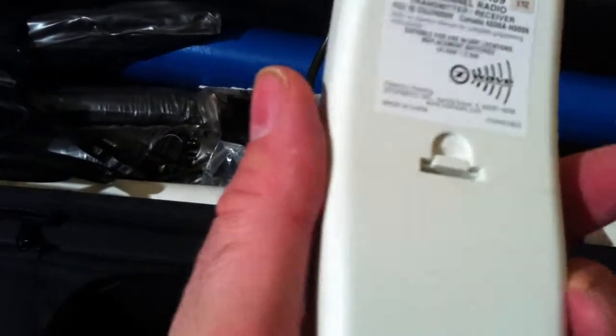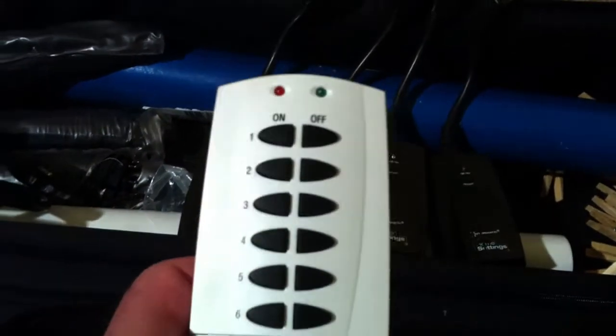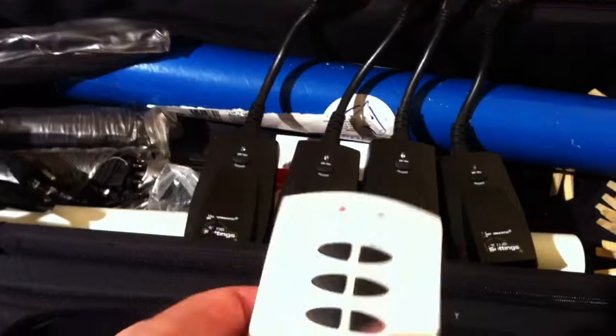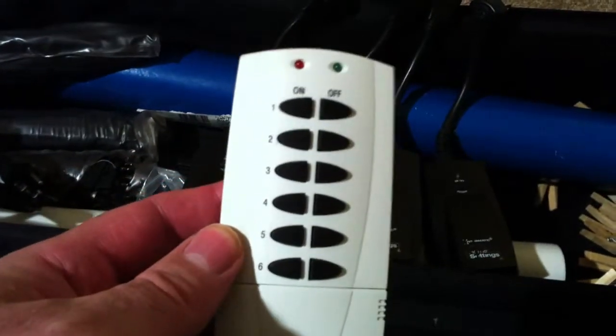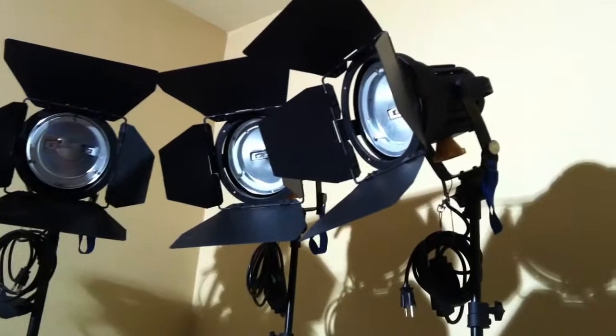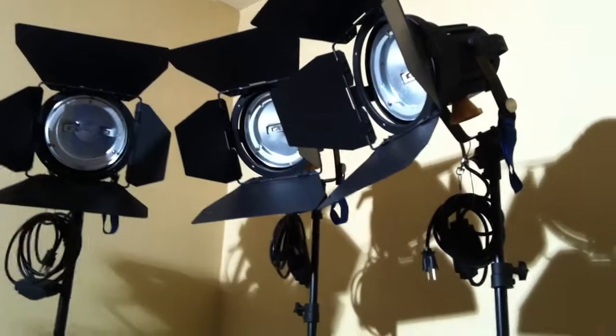I've got the four-way remote kit — this is fantastic. Here's the remote, and then here are the four receivers. You plug the light in here and then run that through into your outlet. You have it pre-programmed, but you might need to redo it and download the manual. You have one controller and four remotes, and you can turn any one of the lights off or all of them off from behind the camera, or throw the heads up on a truss and have remote access turning them on and off.